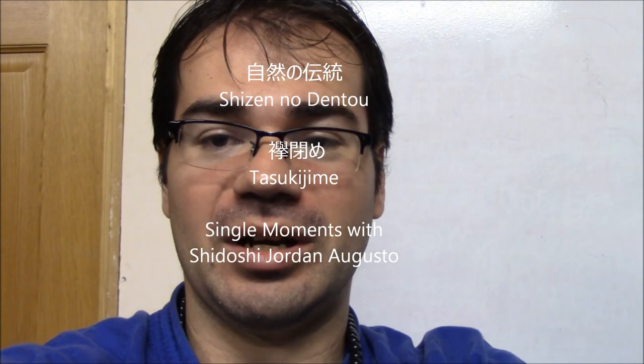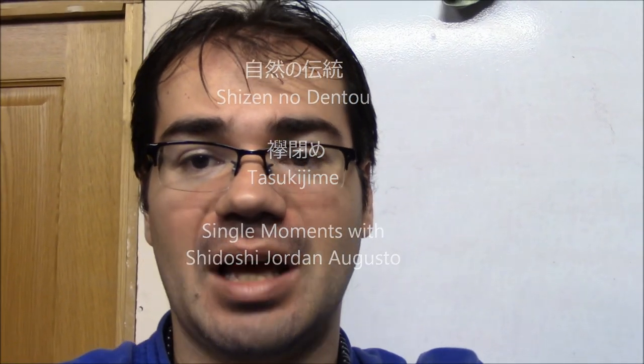Hello, today we are here at Homudojo, and I would like to show some trainings and explanations that Sido Jodan is giving to Sensei Rebecca concerning Tazuki Jimé. Let's watch what is happening here in the Homudojo.